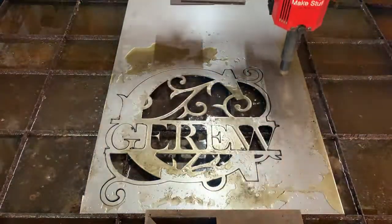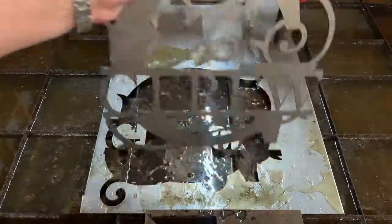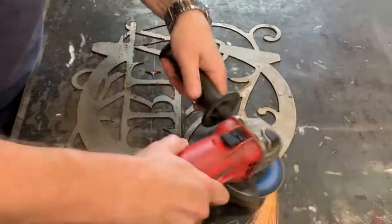There it is — it just finished up the cut. We move the torch out of the way and boom, just like that, the piece comes out. We take the piece over to our bench with the magnetic clamp and do a little bit of cleanup.